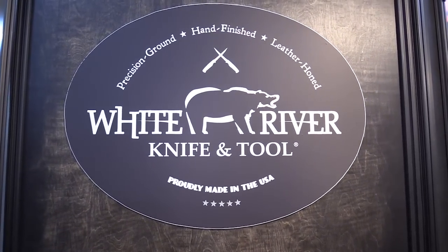Shot Show 2018 — we're at White River Knife and Tool. We're back here with John. Thanks for having me back.